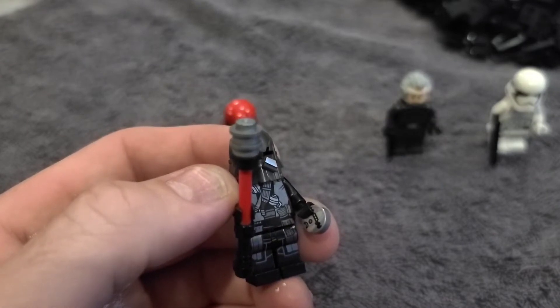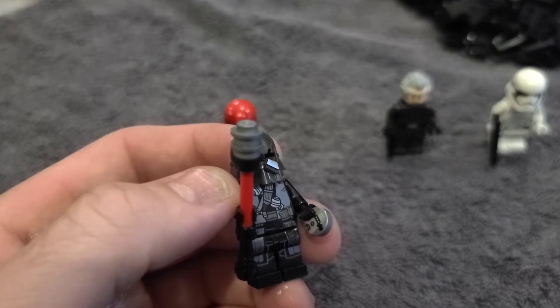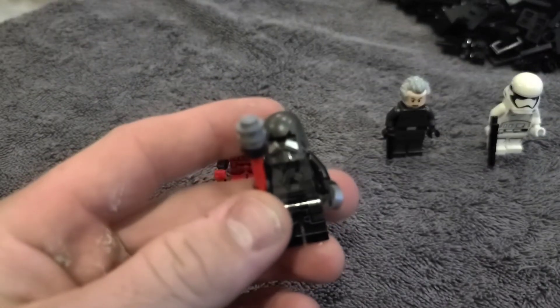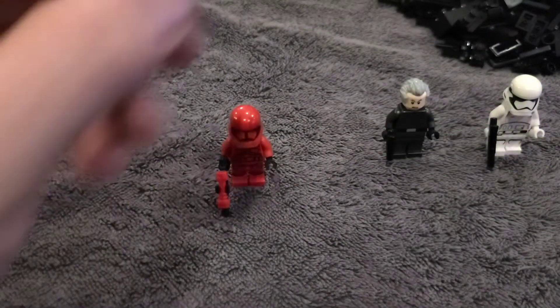I think this is some sort of detonator or landmine in his left hand — I'm not quite sure. But those are the two Knights of Ren that are in this set, along with Kylo Ren.